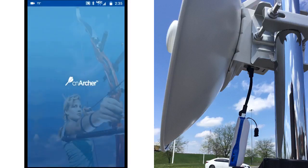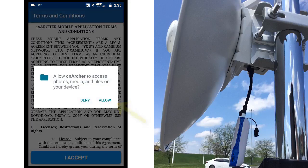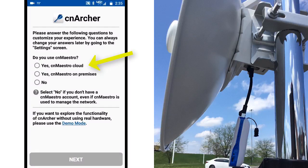Launch the CN Archer app on your cell phone. On the first access, it will request access permission and you must accept the terms and conditions of usage. Continuing as a first-time user, the app will display a series of prompts to guide you through the initial setup, starting with CN Maestro options. We are using the cloud version for this demo, so we select Yes, CN Maestro Cloud, and click Next to continue.